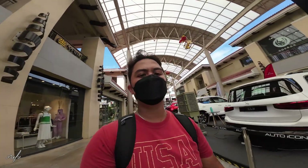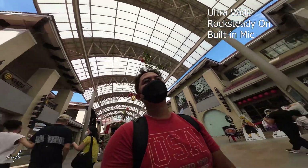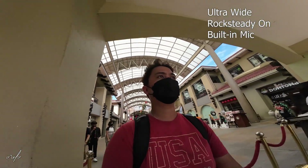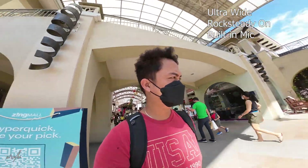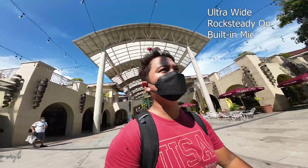There are a lot of cars here. This is ultra-wide — you can see a lot of things. It's really wide, still on Rock Steady. As you can see, they haven't changed a thing.